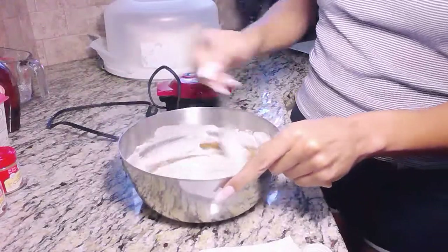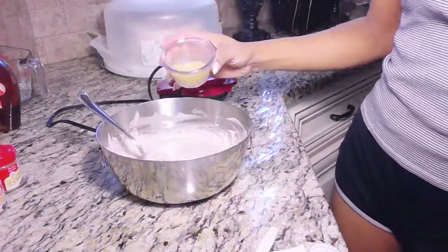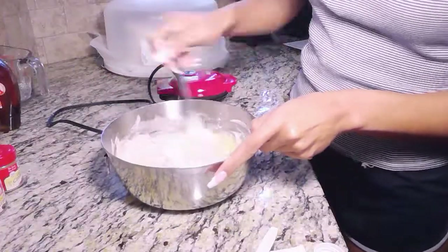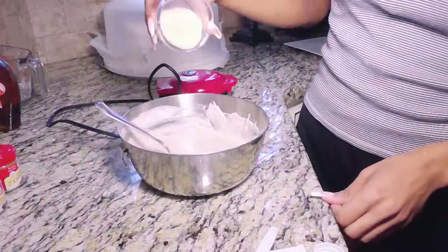Mix it all in together and make sure you mix it in well — even scrape the sides if you have to. Next we have two tablespoons of melted vegan butter. I use Earth Balance, the soy-free one in the red container. Then just continue to mix it all in together.